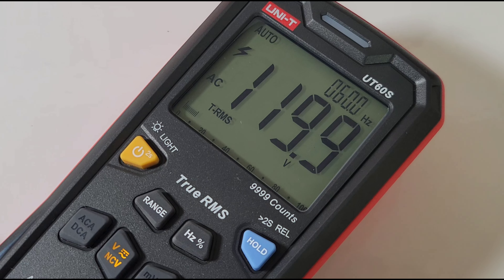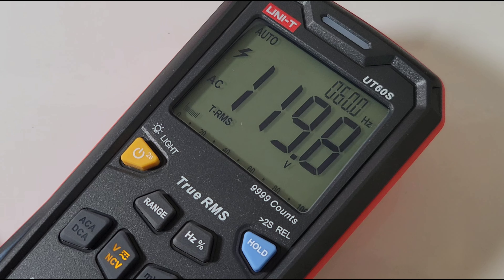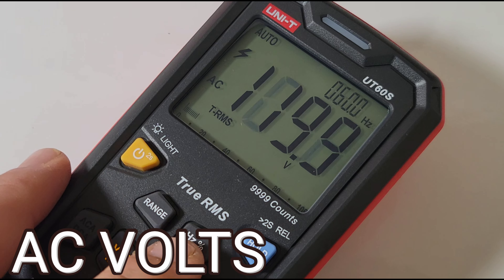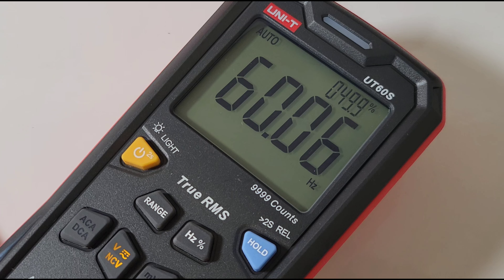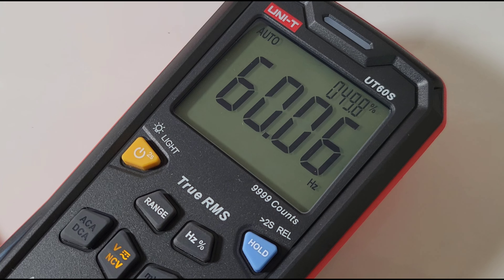Looking at AC volts right now: 119.9 volts, true RMS. At the top we have our frequency as well — 60 Hertz. And if you want duty cycle, press on the frequency/duty cycle button: duty cycle 49.8% and frequency at 60 Hertz.